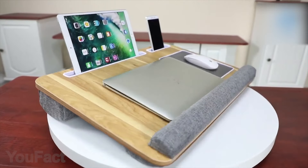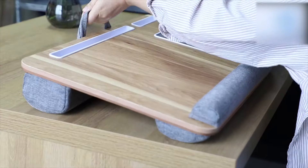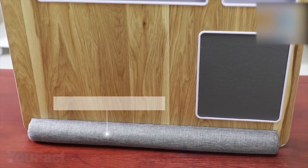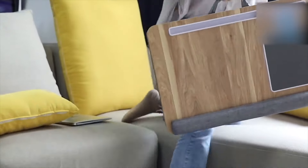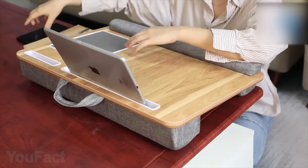If you prefer to work or play in your bed, look at this laptop desk. It comes with tablet, pen, and phone holders so you can have everything in one place and save some space. The wrist pad provides a comfortable place to rest your wrist while also preventing the computer from slipping off. It's lightweight and comes with a handle that allows you to conveniently carry it from place to place with one finger.